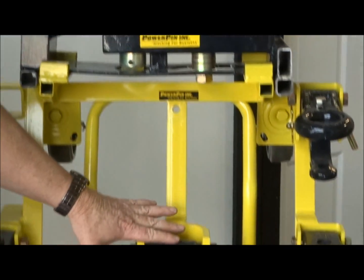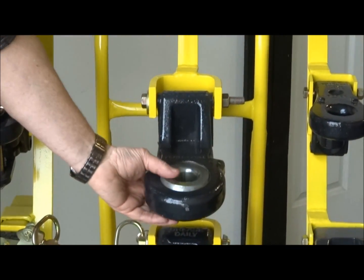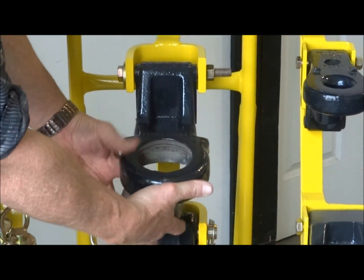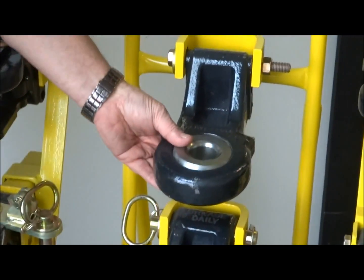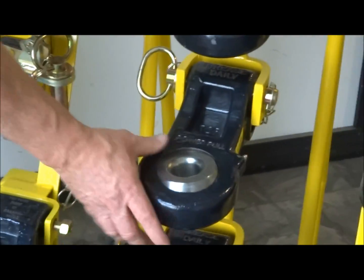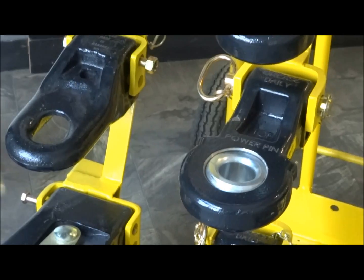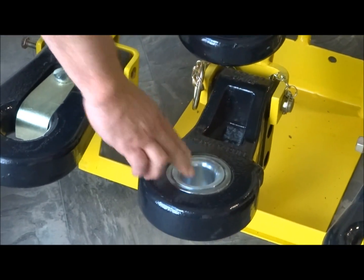So this is another thing you might be interested in. We're making a line of articulated ball hitches for implements, and to change out the ball you just turn it around and you can put a different size drop-in on it. And then the big one — you can just drop a bushing in it to step it down to a two-inch pin.